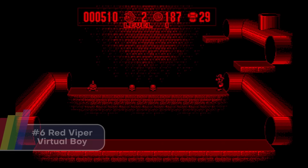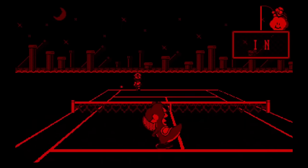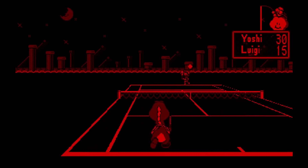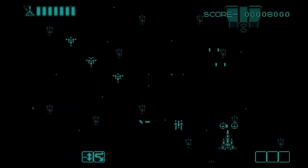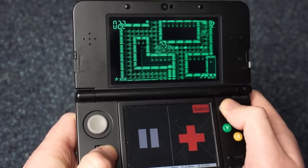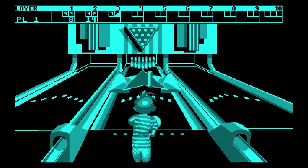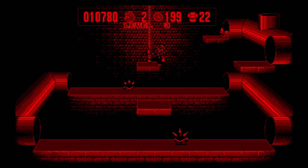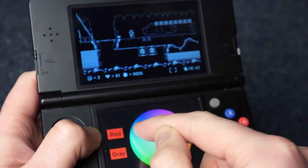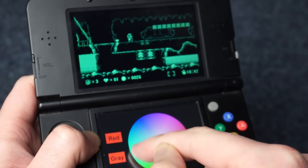Next up is Virtual Boy emulation — and before you say it's a stupid novelty, it's actually incredibly cool. The Virtual Boy's problems were all hardware-related, not software. When you eliminate that hardware and play them on 3DS, you can finally appreciate these games: Mario Clash, Virtual Boy Wario Land, Vertical Force, Jack Brothers — they all rock. Best of all, they can be played in stereoscopic 3D, and the effect looks just as good as any sprite-based 3DS game — it was truly ahead of its time. You can also replace the jarring red colour scheme with any colour you want; I really like Cyan.